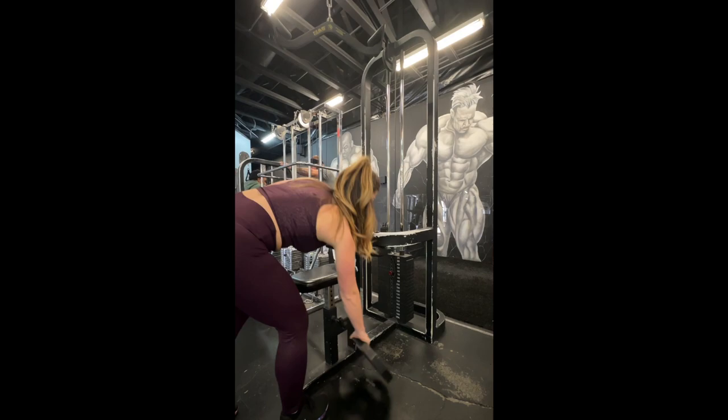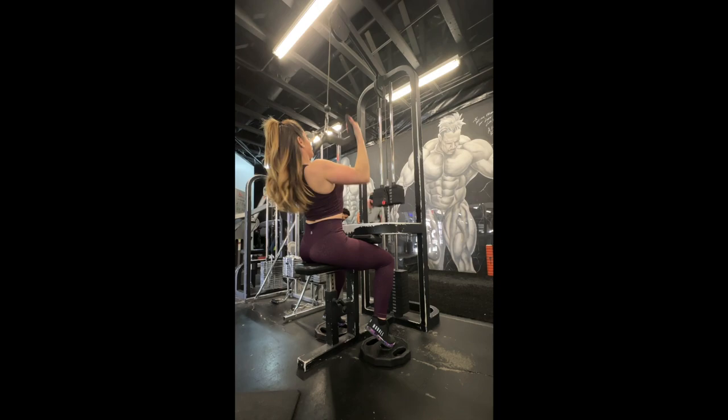If you find that your feet don't comfortably reach the floor on lat pulldowns, place weight plates beneath your feet so that your feet rest flat or are at least less pointed. I probably could have used another plate or two here.